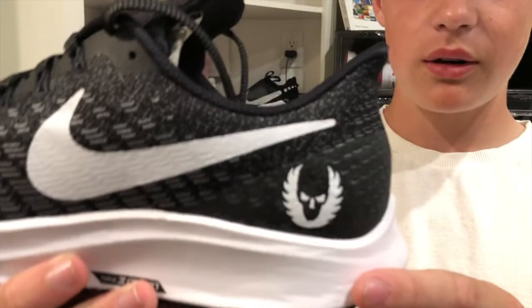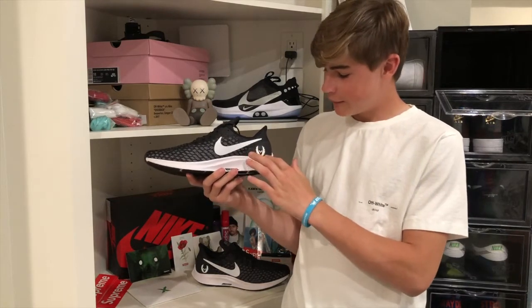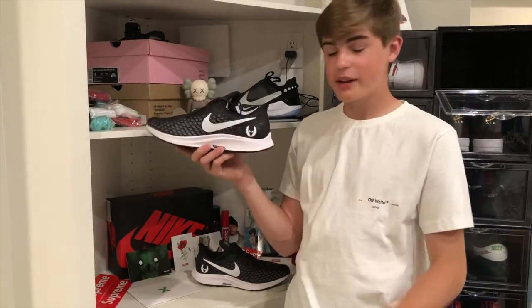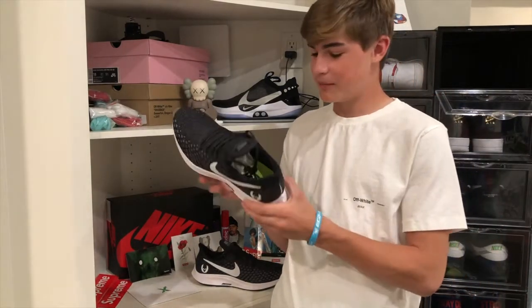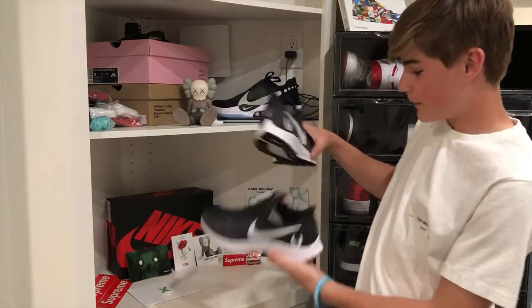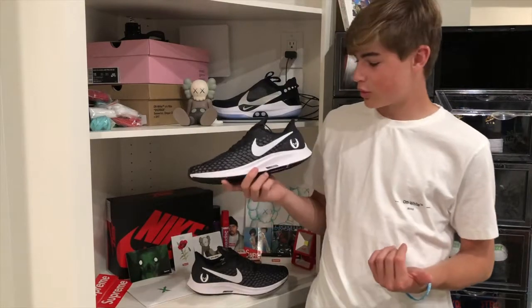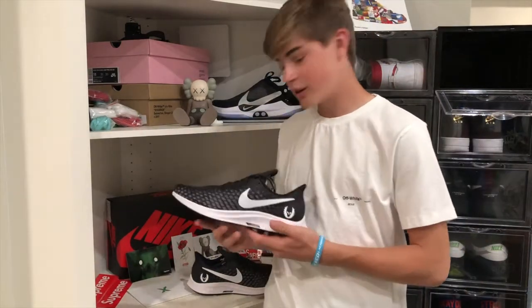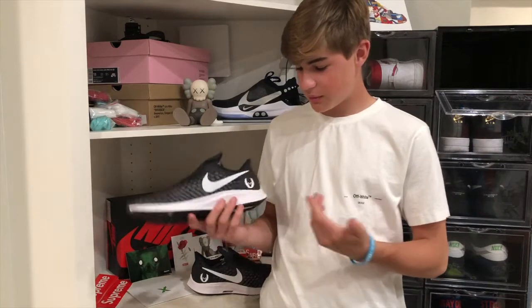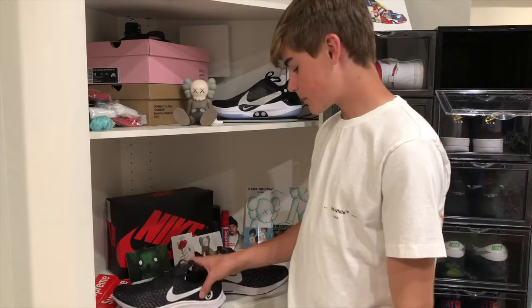The thing that makes these special is this skull on the back — that is the symbol of Project Oregon. It's a skull with flames, or a crest, or a reef behind it, which I think is a pretty cool logo. It looks super sweet, and it's on the other shoe too. Not too many people know about Project Oregon or this shoe, so people who don't might think it's some cool hype brand or collab.